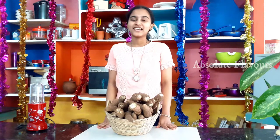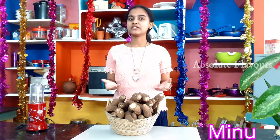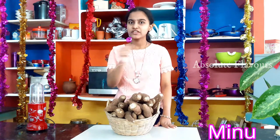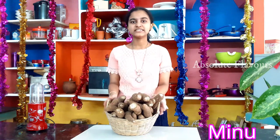Hello everyone, welcome to my channel. Today we are going to make a variety instant pickle — tapioca pickle. Most of us might have tried making pickles using mango, gooseberry, lime, mixed vegetables and all, but none of us might have tried this tapioca pickle. This is an instant pickle and it should be refrigerated after making, because it doesn't have much shelf life.